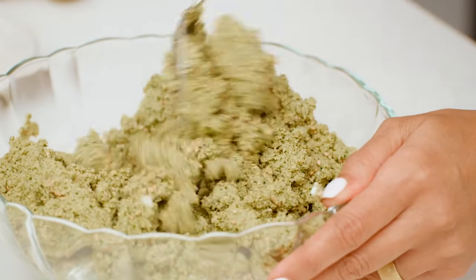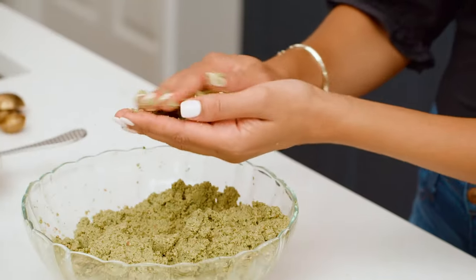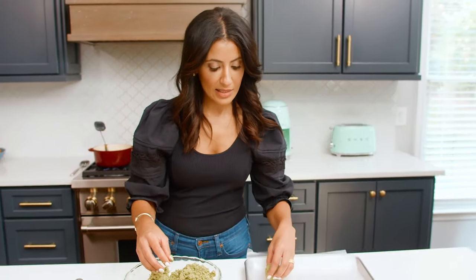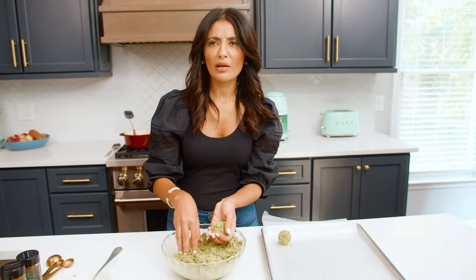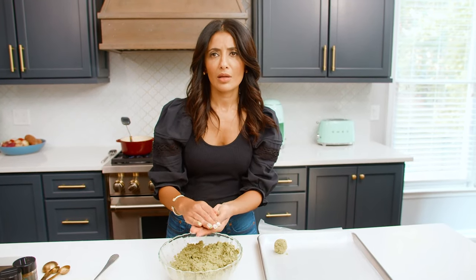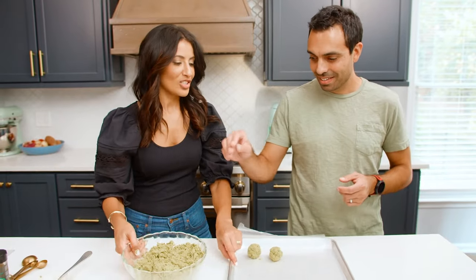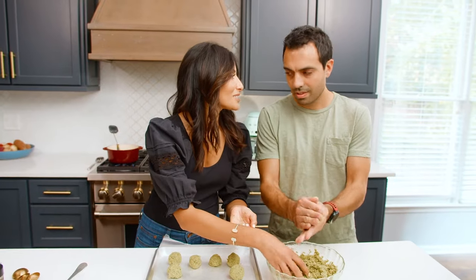We're going to get going on forming falafel patties or balls — I'm going to do falafel balls today. Just eyeball it and don't pack them too much; you want some air to get in to make them nice and fluffy. So there's one that looks good, doesn't it? I'm so proud of my one falafel ball. This will take forever — I'm going to call my husband. That's another tip: call someone to help you out. And here he is, hands washed and ready to go. Falafel night — best night of the week!